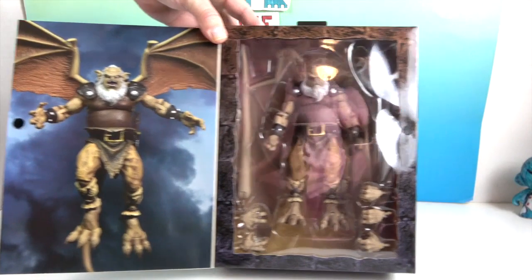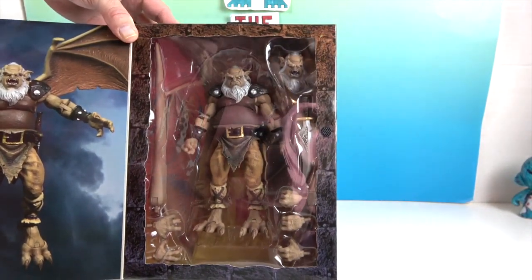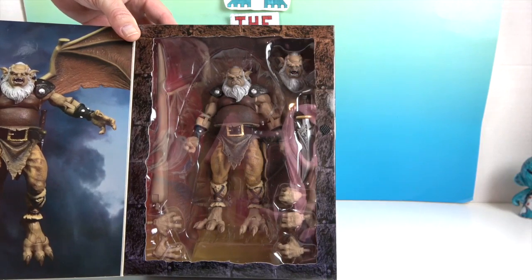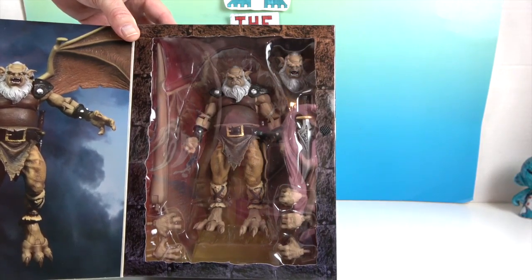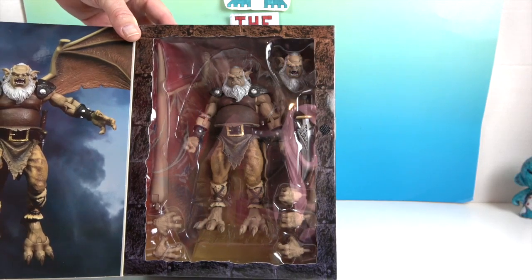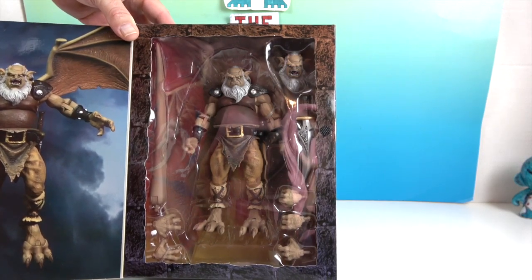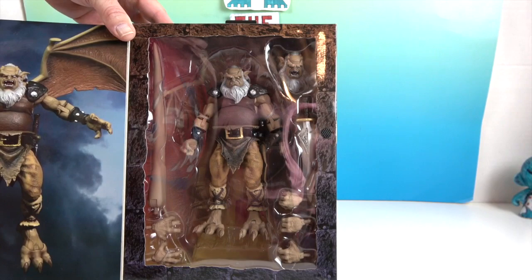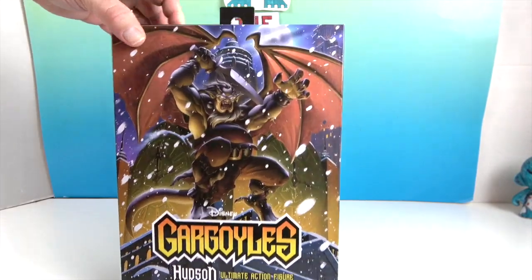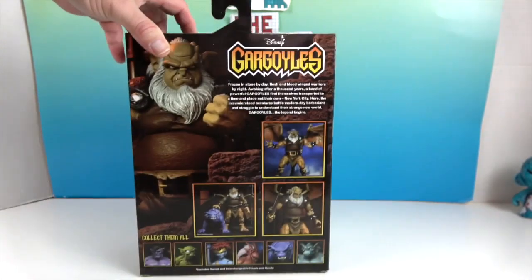It looks like he's going to come with an extra head sculpt and two and a half swappable hands, his tail, and a sword. So a total of five swappable hands. Look at those feet! Let's turn it around and see the back of the box — some cool artwork on the side as well.